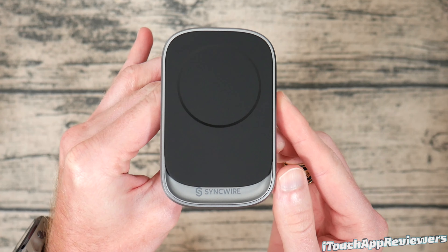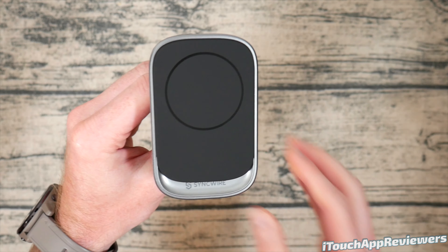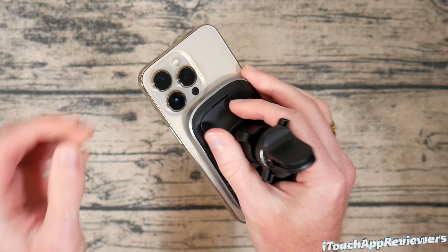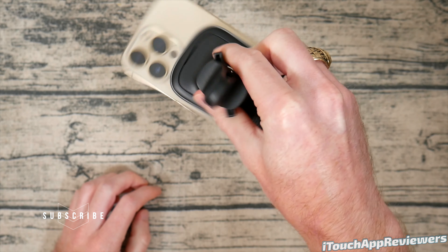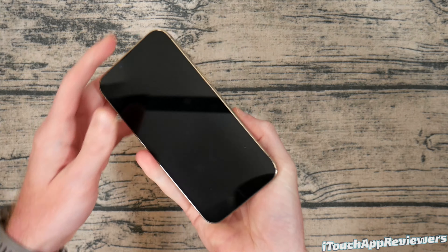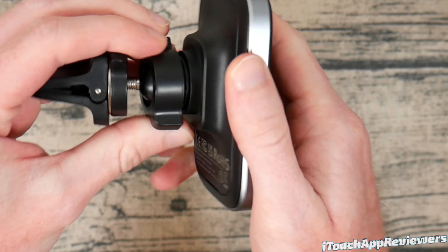Look at the design of this thing — it looks really slick, it's not a huge bulky car charger, it's just nice and small. If you have an iPhone 12 or iPhone 13 you can stick it right on with MagSafe and you have no issues. It does wiggle a little bit to the sides, but if you try to knock it off it doesn't fall off, so it's super secure.